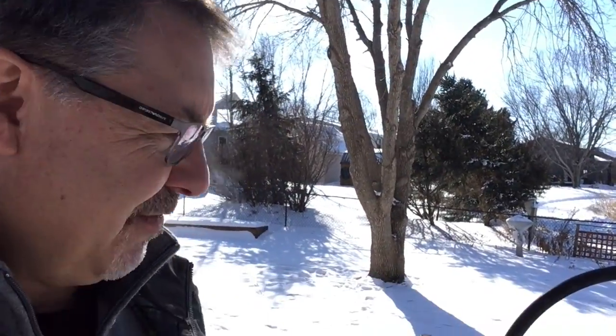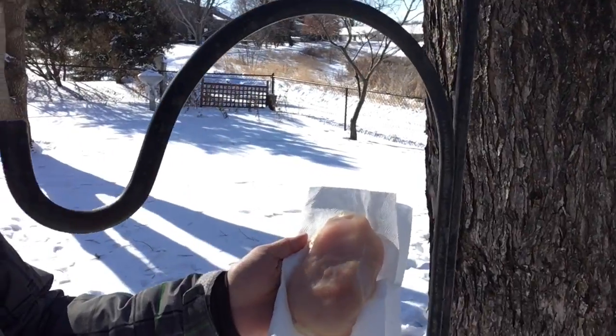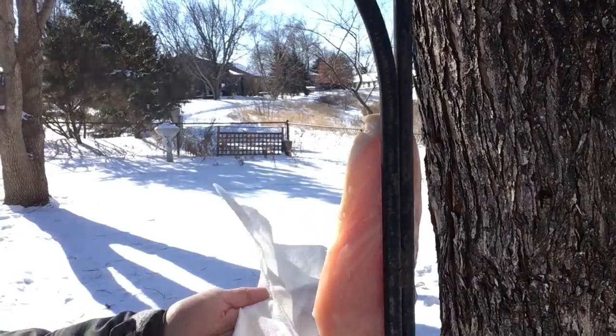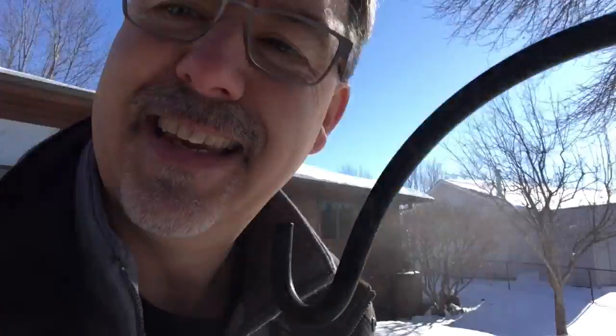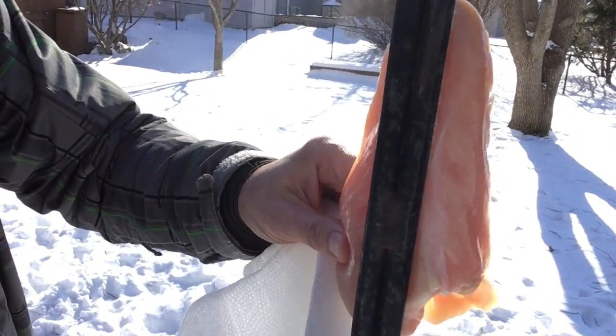Metal has very low specific heat, so it can conduct heat very quickly. So let's see if any of the heat left in this chicken freezes instantly. Look at that — if that was your tongue, I don't think it's coming off. What do you think? It's not coming off.